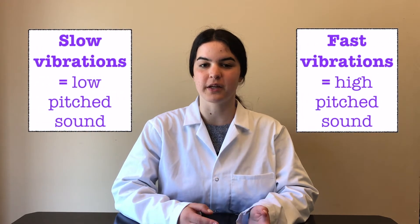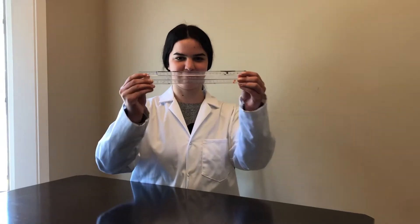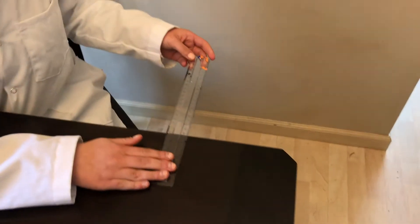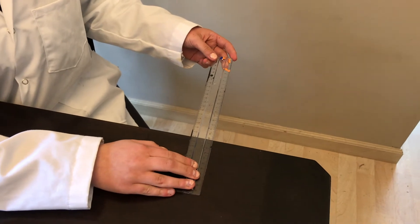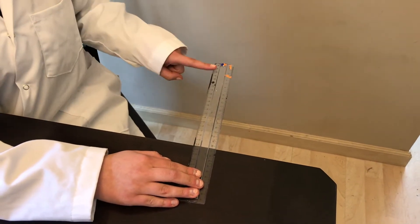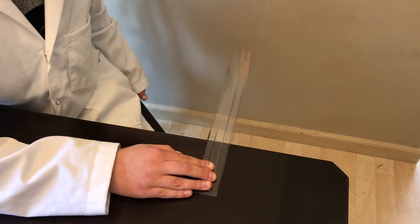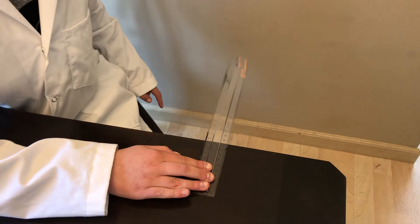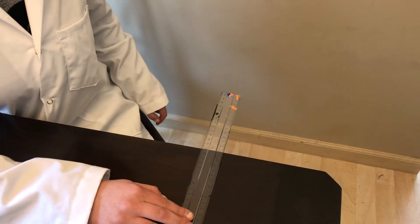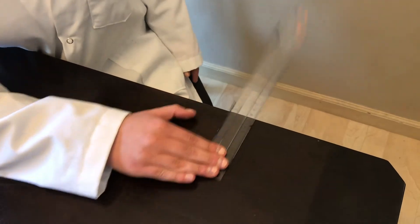Slow vibrations make low-pitched sounds and fast vibrations make high-pitched sounds. Try this: take a ruler and place it at the edge of a desk so that the majority of the ruler is hanging off the desk or table, and whack the end that's hanging off. The ruler will vibrate up and down and produce a low-pitched sound. To raise the pitch of the sound, we can move the ruler closer to the desk. This will cause the ruler to vibrate faster, thus raising the pitch of the sound.